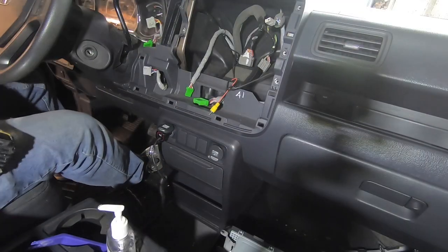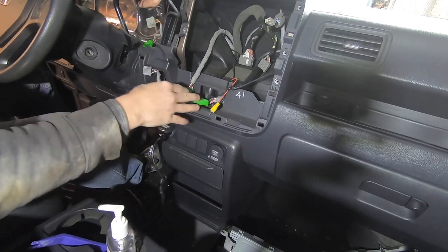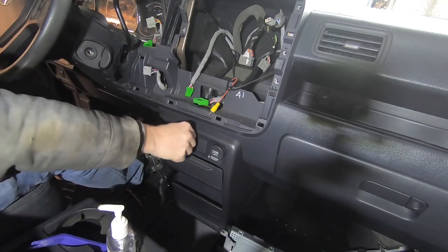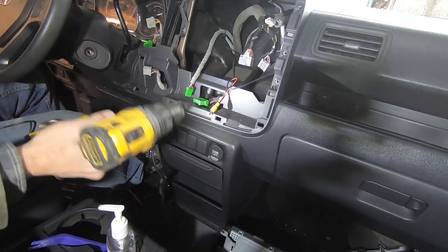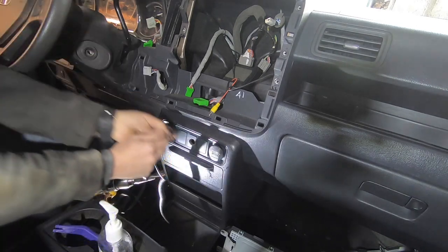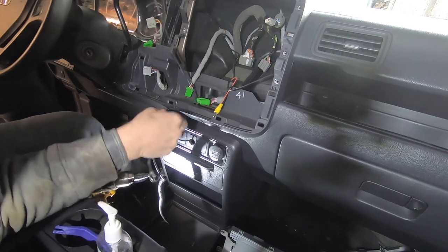The next thing to prepare for the radio installation is adding a US Remote USB port somewhere convenient. I thought about putting it in the little cubby below, but I'm going to put it right here so I can put my phone down here, up here, or over here. I'll use a step bit — I believe it's a three-quarter inch hole — and put it right in the middle so you can reach down and grab it.